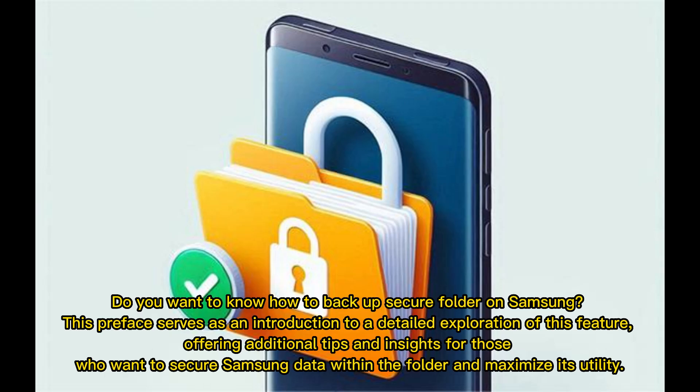Do you want to know how to backup Secure Folder on Samsung? This preface serves as an introduction to a detailed exploration of this feature, offering additional tips and insights for those who want to secure Samsung data within the folder and maximize its utility.